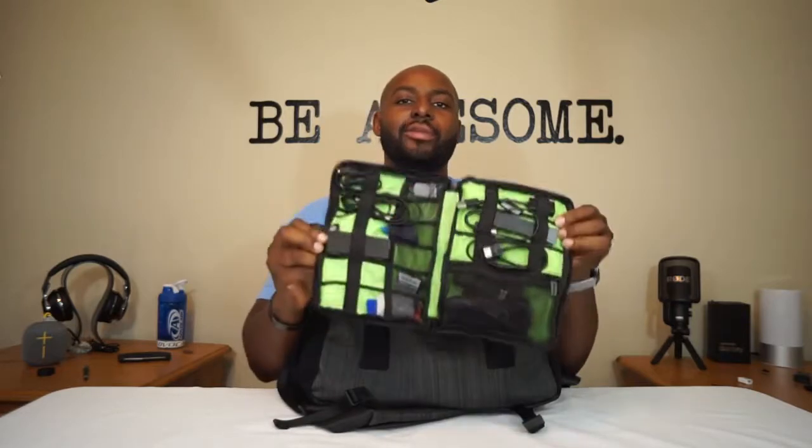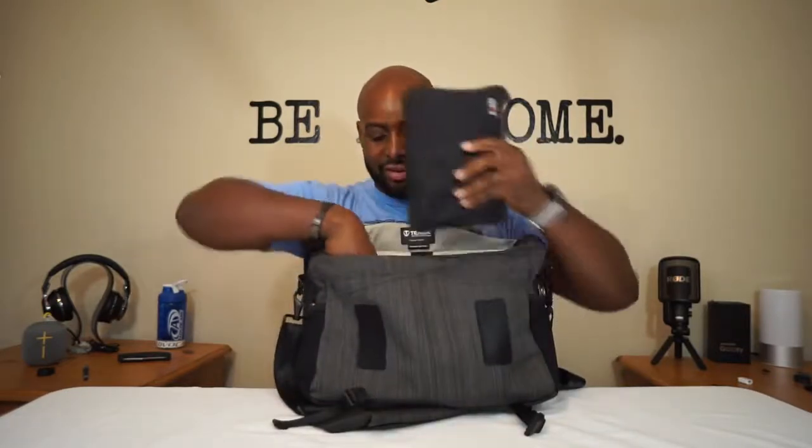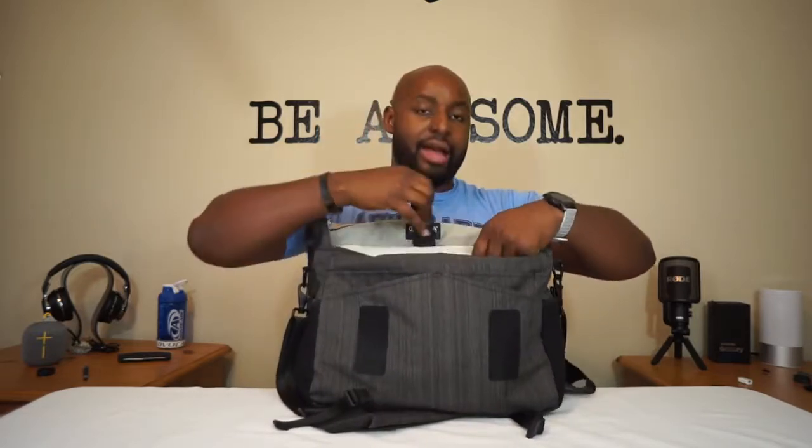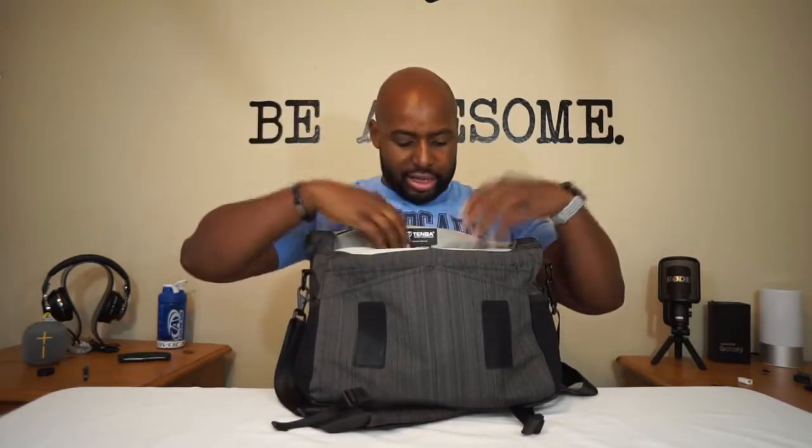My wife calls this my tech purse — I don't care what she says. If you're a techie or anybody who carries a lot of stuff, you need to keep it organized. I keep all my wires and accessories in a flat organizer right in there. Then of course I've got my Blue Dio Vinyl headphones — I like these for on the go because they look grown up and they sound good. There's also a tablet pocket that is super deep. I have a Samsung Galaxy Tab S2 — the 8-inch version — and it fits horizontal or vertical with room to spare.